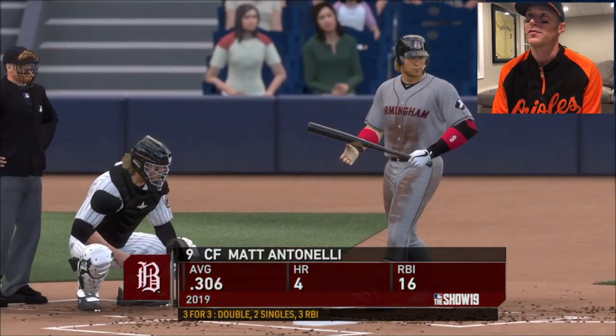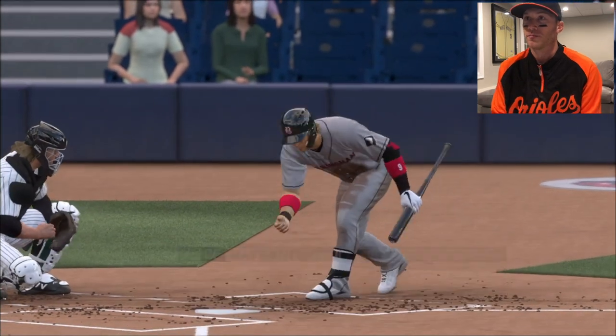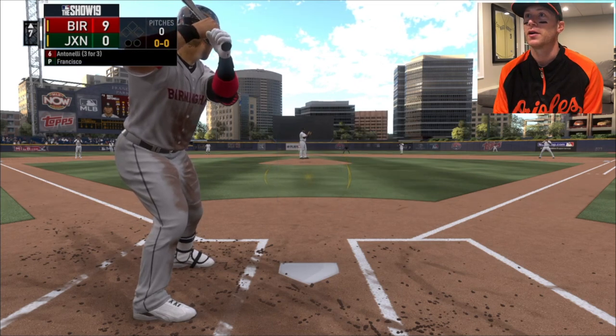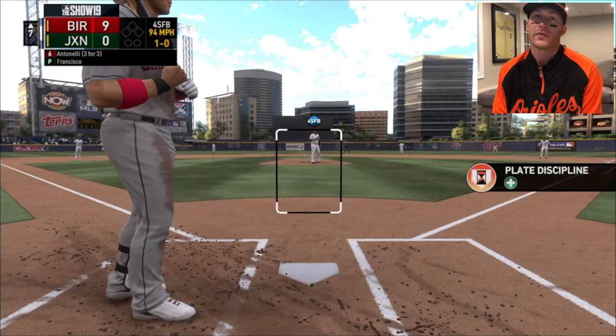I'm on fire right there. Look at my jersey, so dirty. A ball player. With another big hit right here. I didn't tell you my AJ Ellis story yet - hold on. After this at bat I'll tell you.